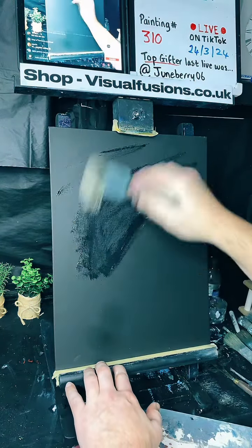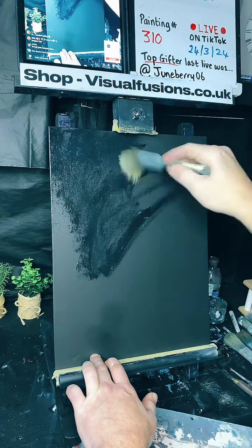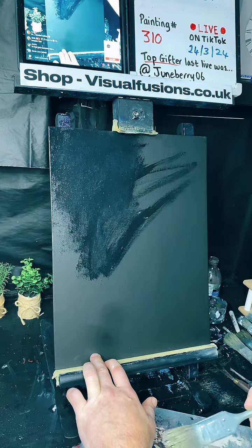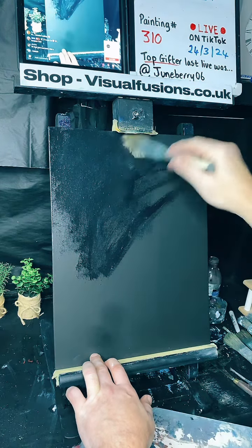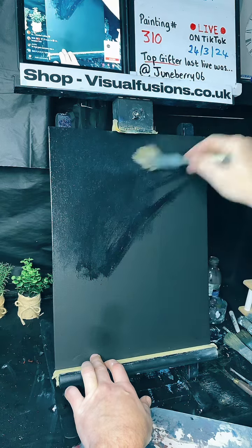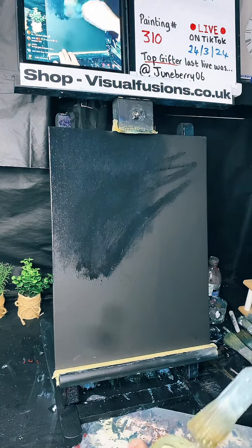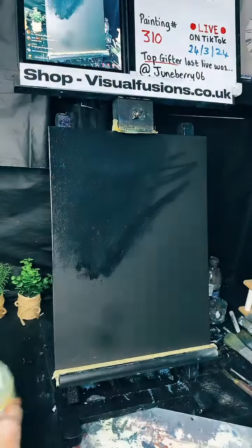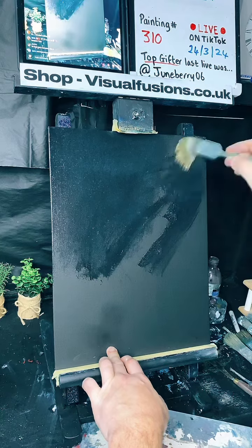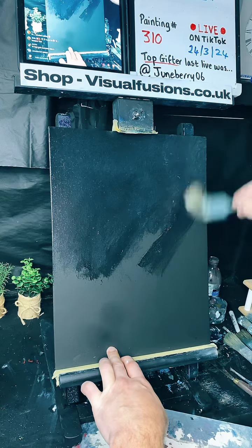I'm going to put a very big pink coat of this all over, and then we'll do a nice little paint. Work that into the canvas. Bonjour Rosie, how you doing? Jackie, hello, how are you? Has everyone had a good weekend? Just going to work this in very thick — my liquid clear — so fix it right down to the end of the top so it gets a little bit thicker. Please share the live if you can guys, and also tap the screen.